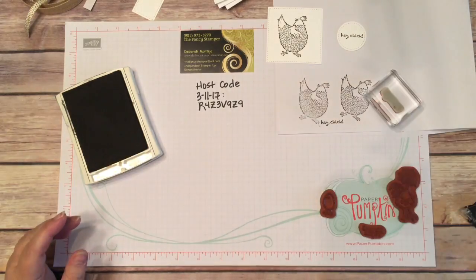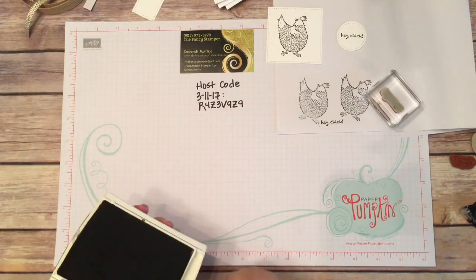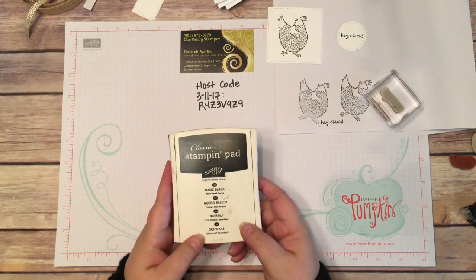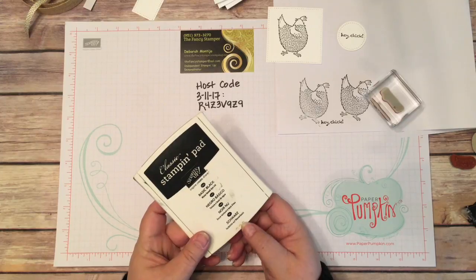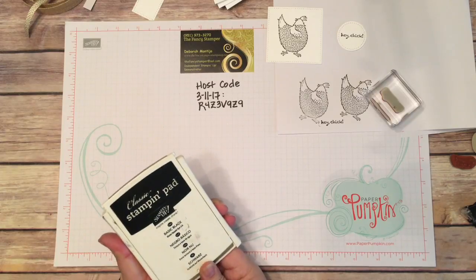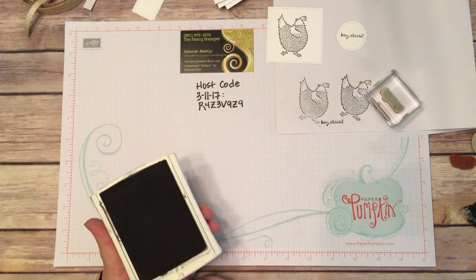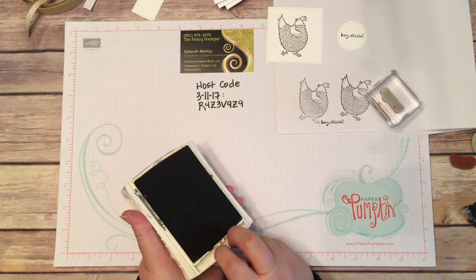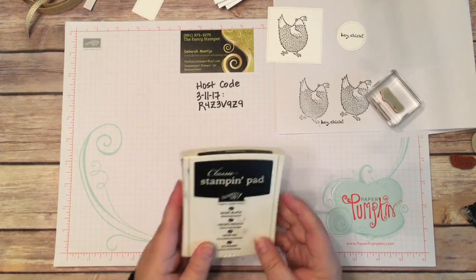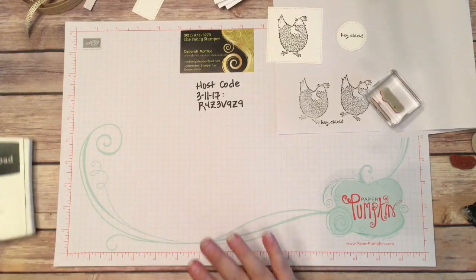I'll put this to the side to dry for a minute. That's all the stamping I'm going to do on this card, so I'm just going to close my ink pad. If you have Stampin' Up ink pads, they're wonderful — they have these little three dots where you push down to open them, so you just give it a little push and it flips up. This is kind of an older set, but it still works. You snap it into position, and when you want to put it away, you just pull it. It's always a challenge not to get ink all over your fingers, but I didn't this time — yay.